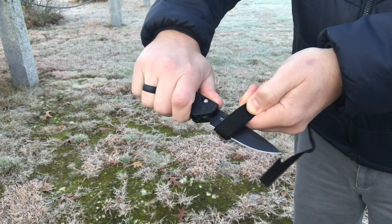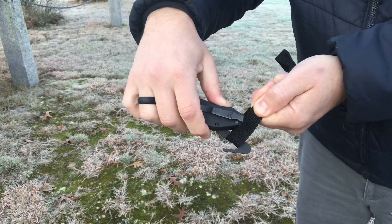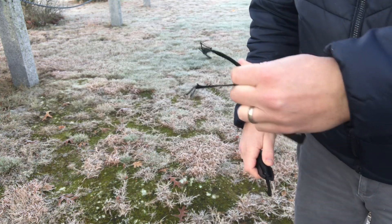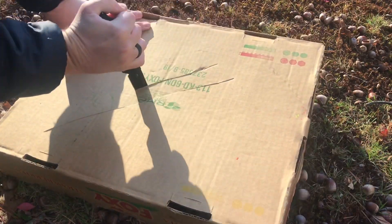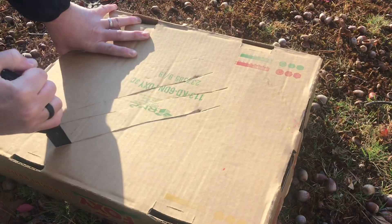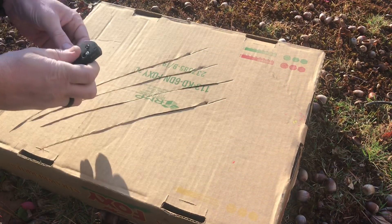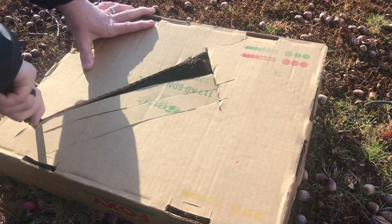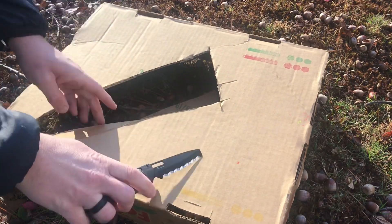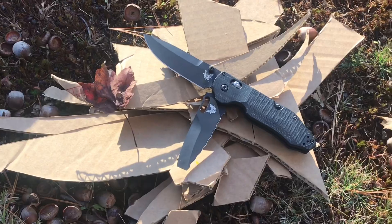My bottom line: for a lot of people the size, profile thickness, and weight will be a deal-breaker — if you're a Benchmade 940 Osborne fan who likes a thin, small profile, this is definitely a bigger knife. Personally, I don't mind a large EDC, so the size didn't bother me at all.